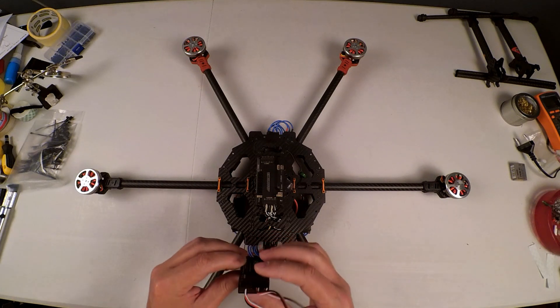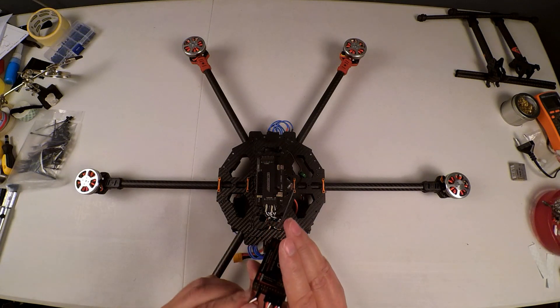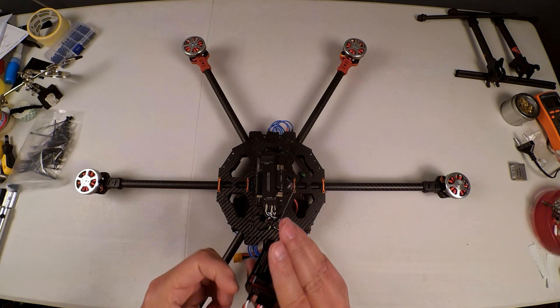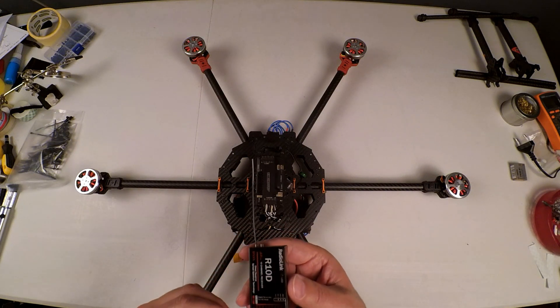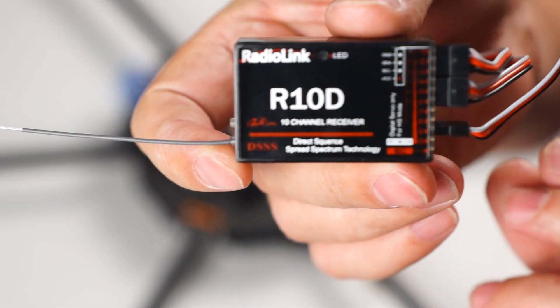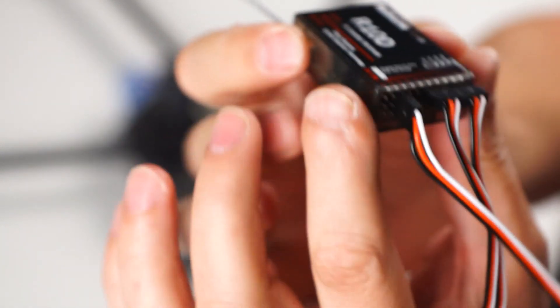Just in case there are people who have decided to switch over to RadioLink — the reason I use it is it's affordable, it's gotten good reviews, and it's fast. Let me just give you a shot of that — that is the RadioLink R10D which I will be using.